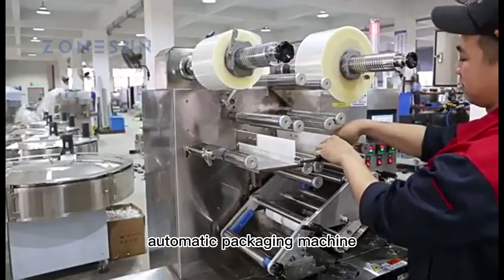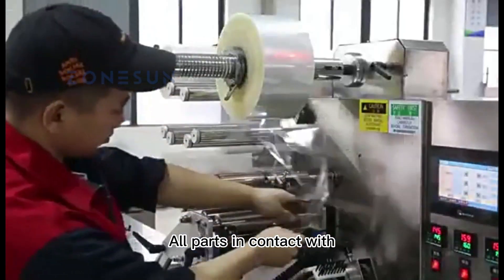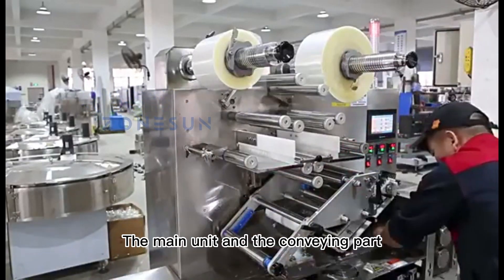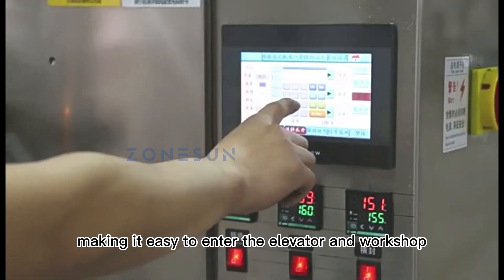It is a high-speed automatic packaging machine with a material unscrambling device. All parts in contact with the packaged items are made of high-quality stainless steel and aluminum alloy. The main unit and the conveying part can be disassembled, making it easy to enter the elevator and workshop.